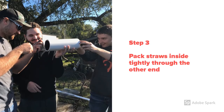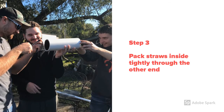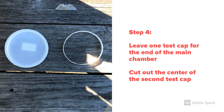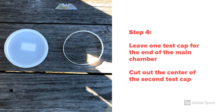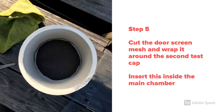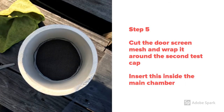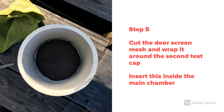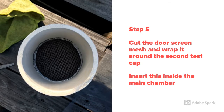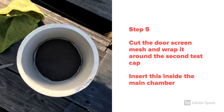We will then insert straws to force the water into parallel paths, helping the laminar flow. For the fourth step, we'll gather the test caps and cut out the center of one to help support the screen mesh inside the four-inch PVC pipe. We'll cut the screen mesh and wrap it around the outside of the second cap, then place these inside the four-inch PVC pipe to separate the internal components of our laminar flow device.